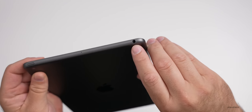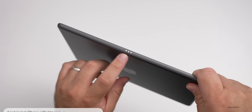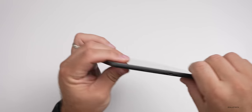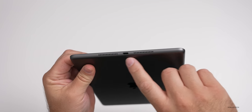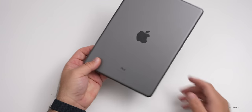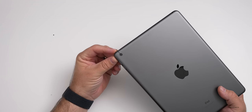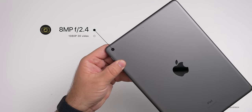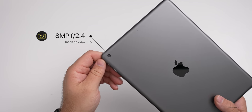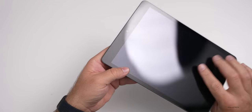We also have a headphone jack — this is Apple's last device to include a headphone jack. On the side we have the dock connector or pogo pin connector for a smart keyboard or other accessory. On the bottom we have the Lightning port and speakers. On the back we have an eight megapixel camera — the exact same camera as before — with an f/2.4 aperture and 1080p 30 video, so nothing particularly different there.